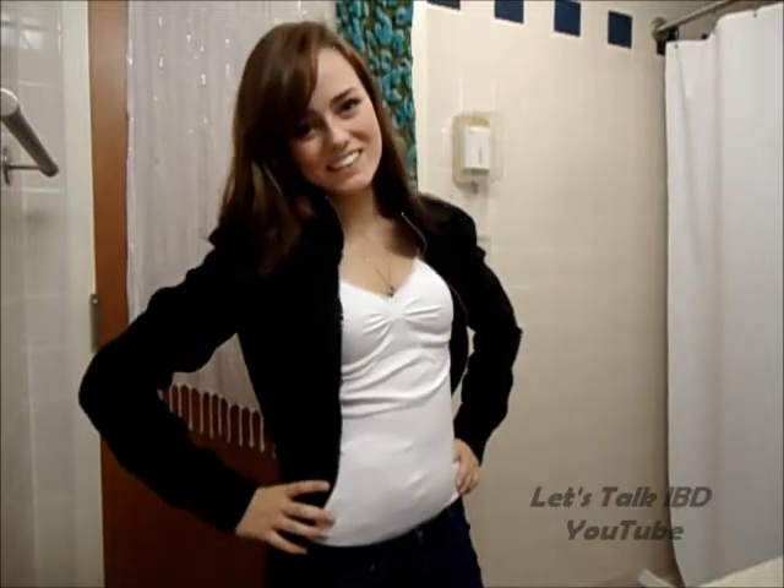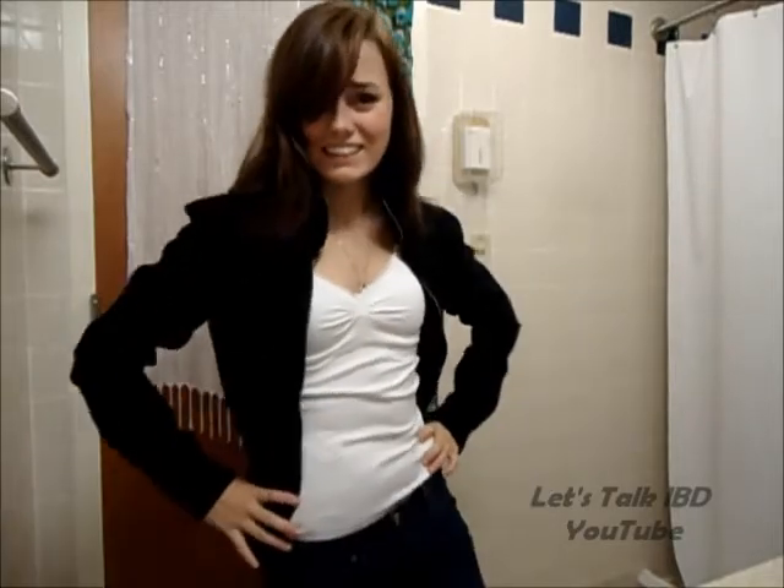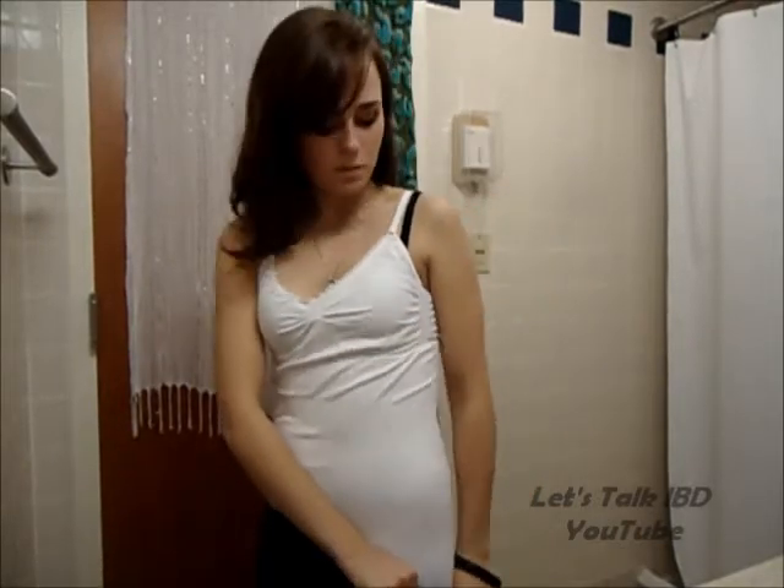The cool thing about this though is that you can wear it out, so you can wear it as a shirt like this. It is very long — it actually goes down pretty far on me, but it is supposed to be long, so it definitely goes down to right about there on me.